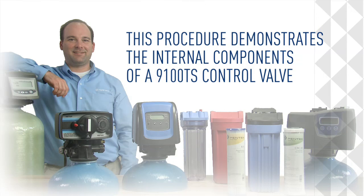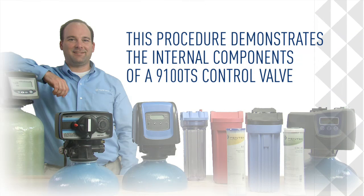This procedure demonstrates the internal components of the 9100 TS control valve.